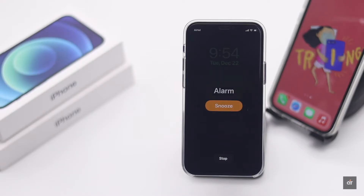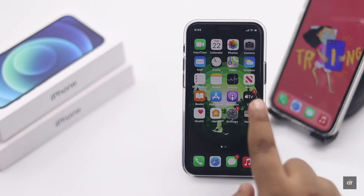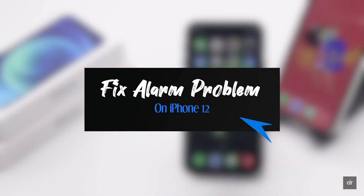If you're having a problem with the alarm on your iPhone 12 mini — such as it's not ringing and you are missing important events because of this — in this video we will show you some easy ways to fix it.